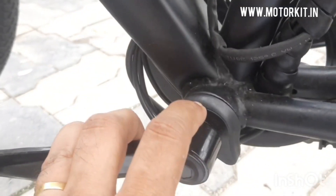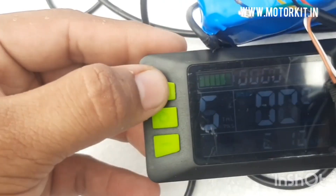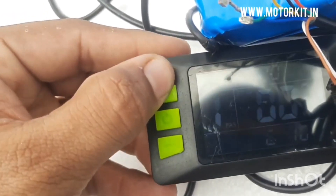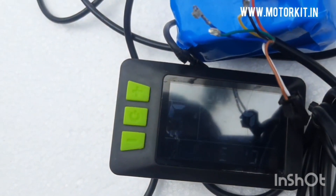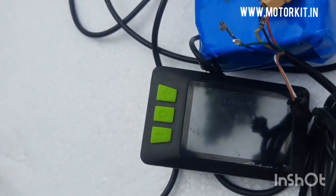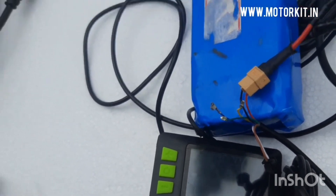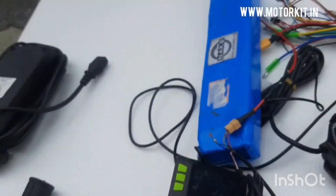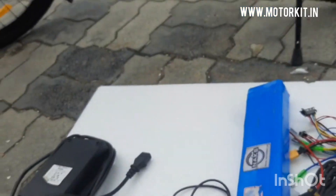Pedal assist means you don't need to give the throttle — whenever you pedal the bike, the motor will rotate and support you. You don't need to give acceleration manually. You can change the pedal assist mode from the display: 1, 2, 3, 4, or 5 as per your requirement. Mode 1 is the lowest motor support and mode 5 is the highest. At mode 5 your energy effort is less but battery consumption is higher; at mode 1 battery consumption is low but your physical energy is higher.